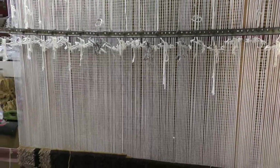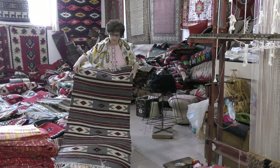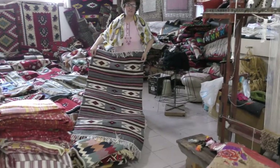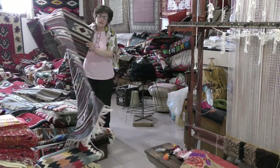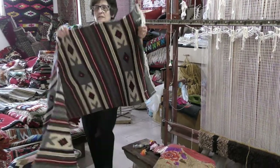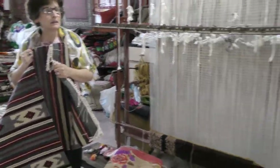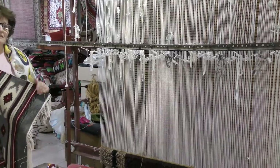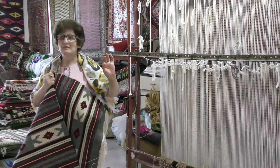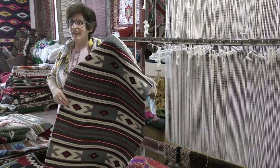One meter square needs at least one week — like eight hours a day work. You can use it both sides. It's beautiful, it's double wool. And how many years have you been doing this job? 25 years old... it's like 45 years old. She began since 15 years old.